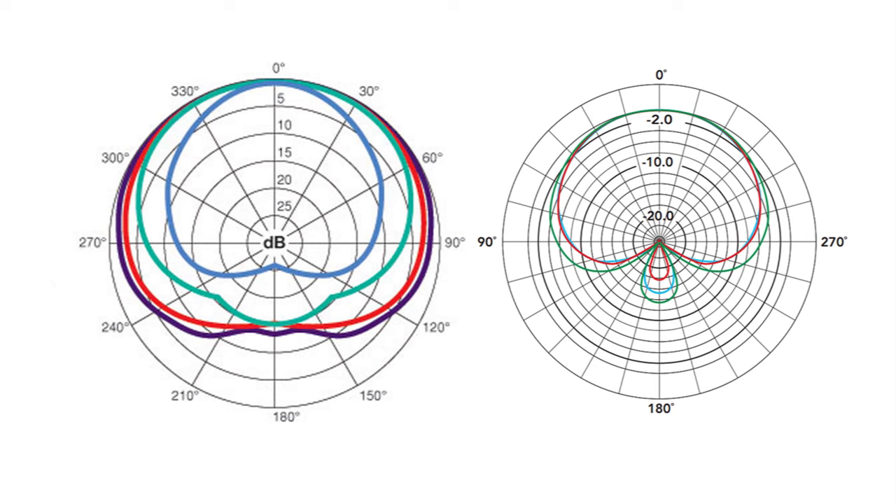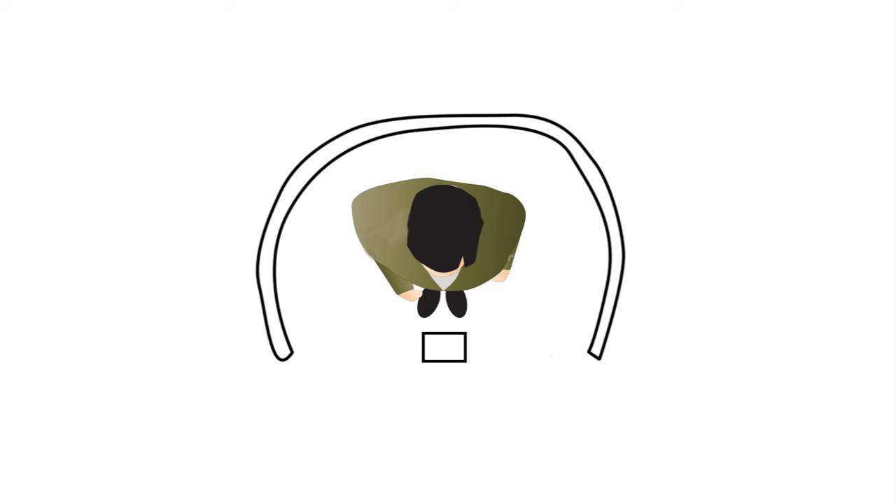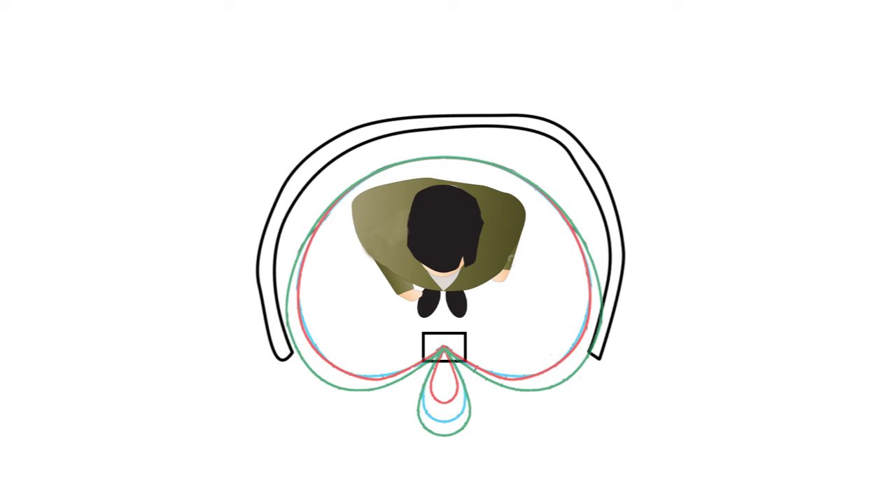Most of the echoes come in from the side or the back because they bounce back from the hard surfaces of your wall, ceiling, doors, and so on. When you shield the direction the noise can travel when you speak, and also shield the direction it can come back from, you remove a lot of it.